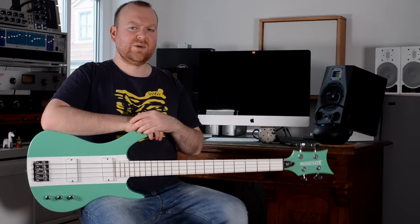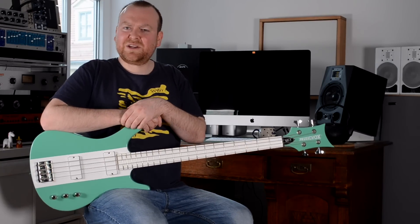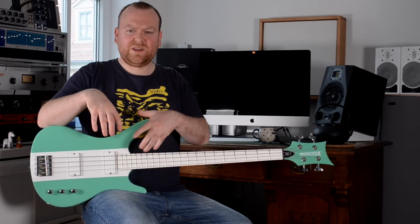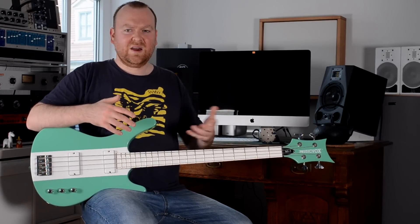At this point I should mention that I only used very little EQ and compression and other plugins for all the sound samples in this video. It's not that I didn't try or didn't want to, because that's actually the most fun part about my job here, but it turned out there's not so much room for improvement with these sounds. When you record the bass through a decent mic preamp directly into the interface, what you get is just almost perfect right away — and this is amazing.